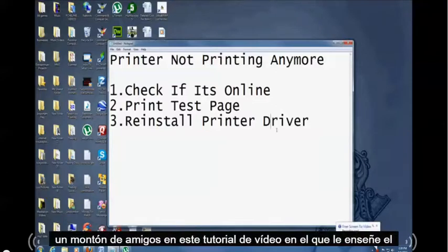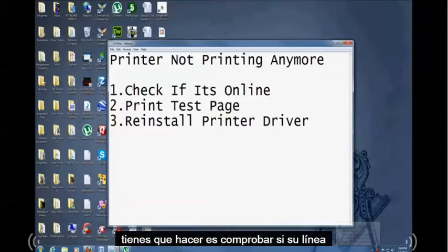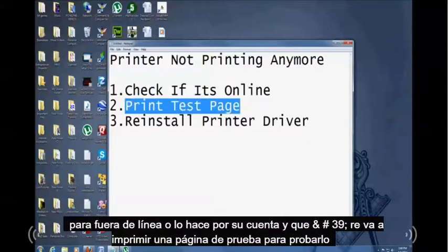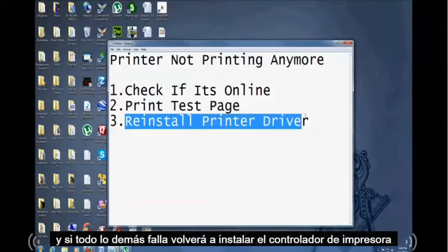Hello friends. In this video tutorial I'm going to show you how to troubleshoot a printer that's not printing anymore. The first thing we've got to do is check if it's online, because there are times when you accidentally set it for offline or it does it on its own. We're going to print a test page to test it out, and if everything else fails, we'll reinstall the printer driver.